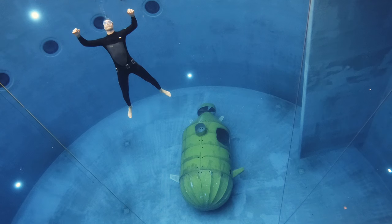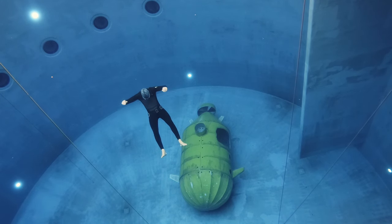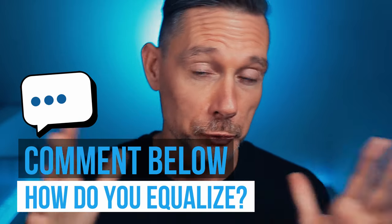There are different ways to hands-free equalize. I'm going to talk about how I do it — that doesn't mean there aren't other ways, that doesn't mean my way is the best way, and unfortunately it doesn't mean that just because it works for me, it will work for you. But you've got to try to find out. If you already know how to hands-free equalize, let me know in the comments how exactly you do it — do you use swallowing or some other technique? Let us know, because this is a community and everyone can learn from your input.